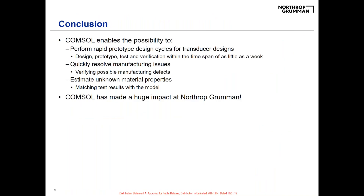As an overview, this rapid prototyping design cycle for our transducers allows us to design, prototype, test, and verify sometimes within as little as a week, to iterate on the design and try out new designs quickly. It allows us to resolve manufacturing issues early in the design phase and mitigate them before they become larger issues. It's also allowed us to estimate unknown material properties — in new polyurethanes and new piezoelectrics — to advance the technology for transducer design.